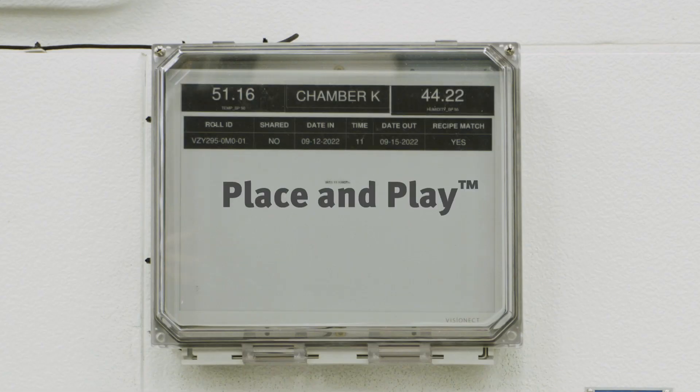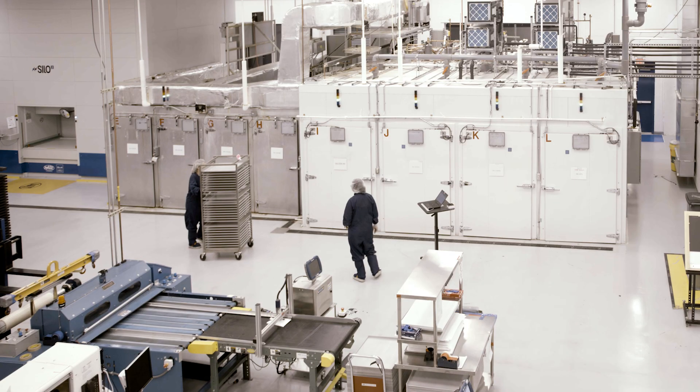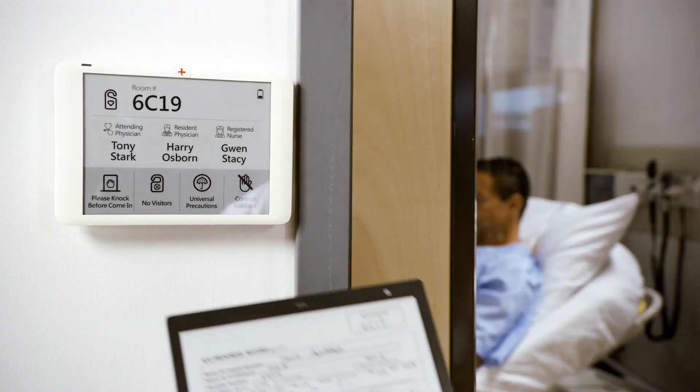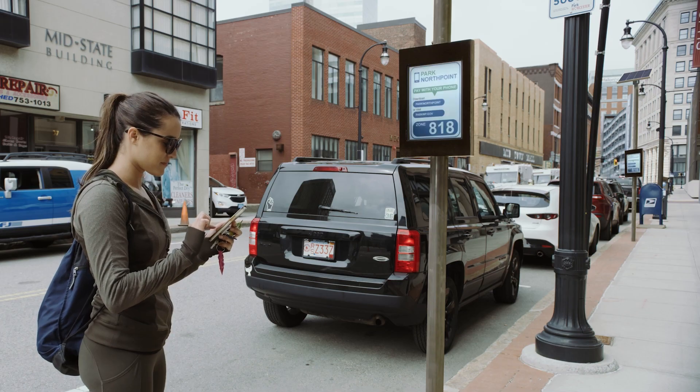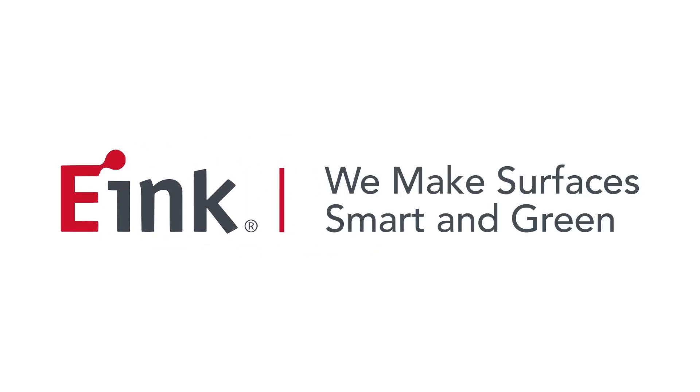The combination of e-Ink's ultra-low power consumption, paper-like screen, and Wi-Fi connectivity have made it ideal for all kinds of applications. From healthcare and transportation signage to e-tablets and medical devices, e-Ink is making surfaces smart and green.